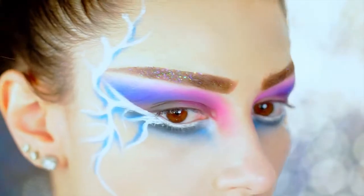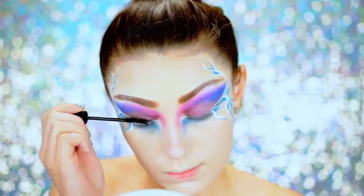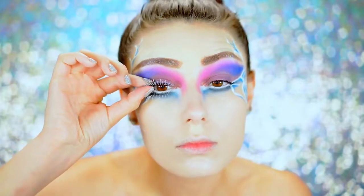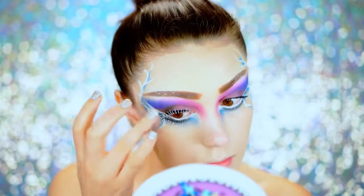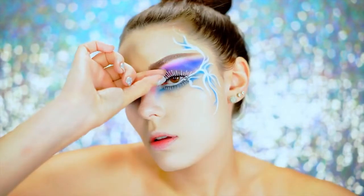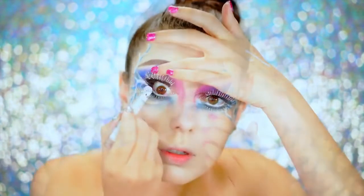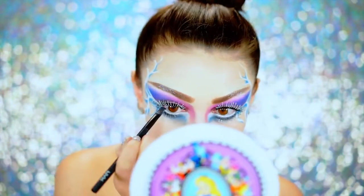Apply some mascara before adding any false lashes. For the lashes, I'm using a gorgeous pair where the tips are covered in iridescent and silver glitter so they look like snow is on the tips — not completely frosted, just the ends, and they have a black base so you can still see there's a lash there. There are top and bottom ones, so I stuck both on. To thicken the lash line, I went in with black eyeliner on the top waterline to make the lashes look heavier and thicker.